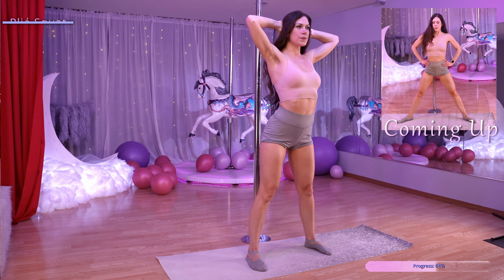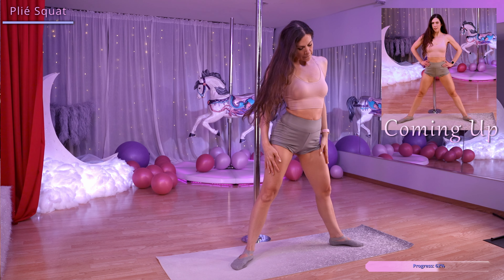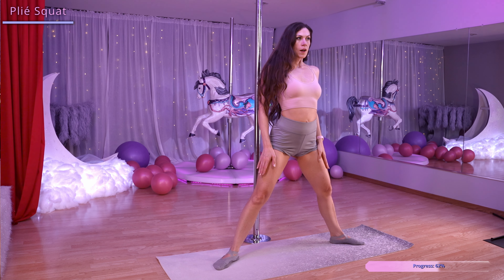From here we're going to bring our legs out nice and wide, pointing our toes towards each corner of the mat. Let's squat down and then come back up.